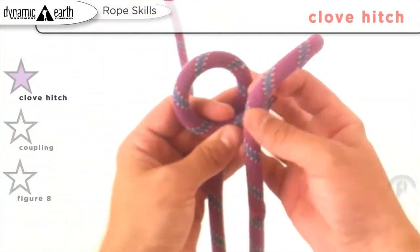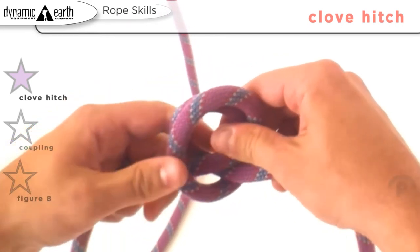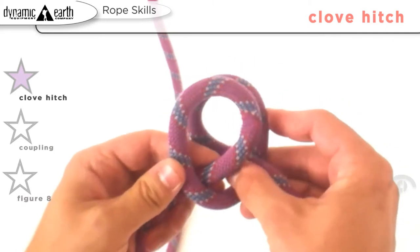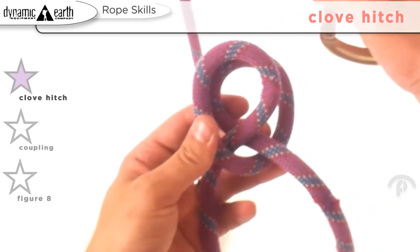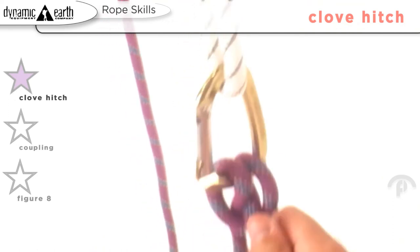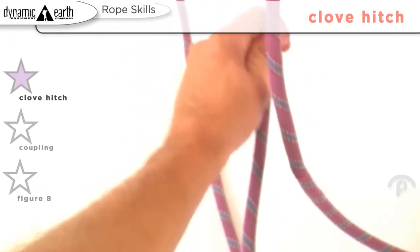A hitch is something you tie into the middle of a rope, and the best way to use this knot is in an instance where you need to clip it to something and you need tension from both directions. So we'll bring in the carabiner — it's an instance of something we can clip to, and you'll see that you have positive tension from both directions.